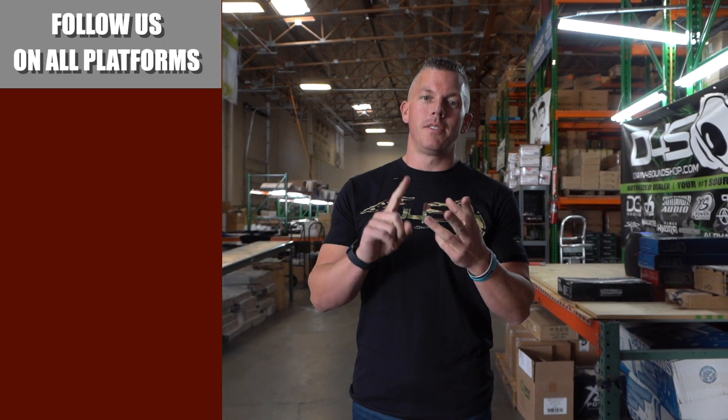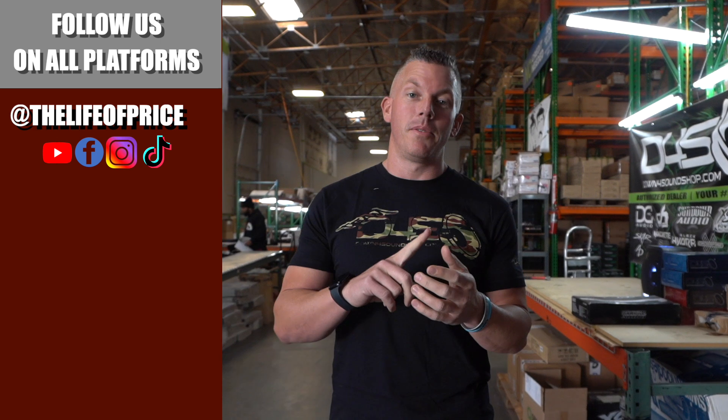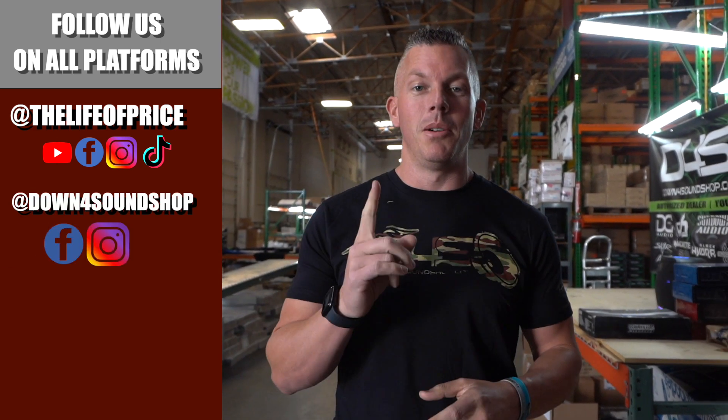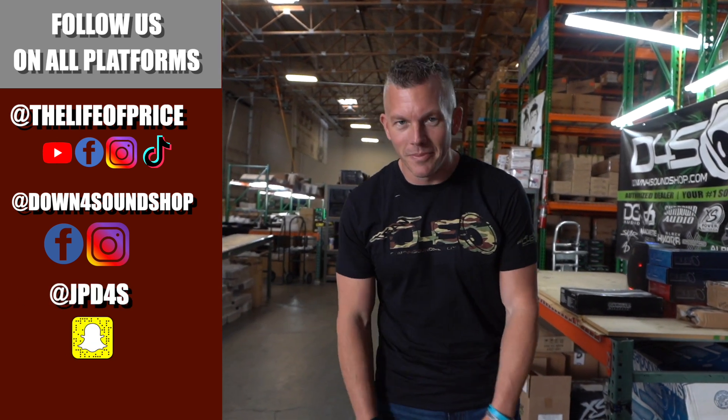If you enjoyed all the content you saw in that video, be sure to follow me on YouTube, Facebook, TikTok, and Instagram under 'Life of Price,' and also Down for Sound Shop on Facebook and Instagram. And don't forget Snapchat — I'm JPD4S on there. Be sure to check me out there. See you in the next one.